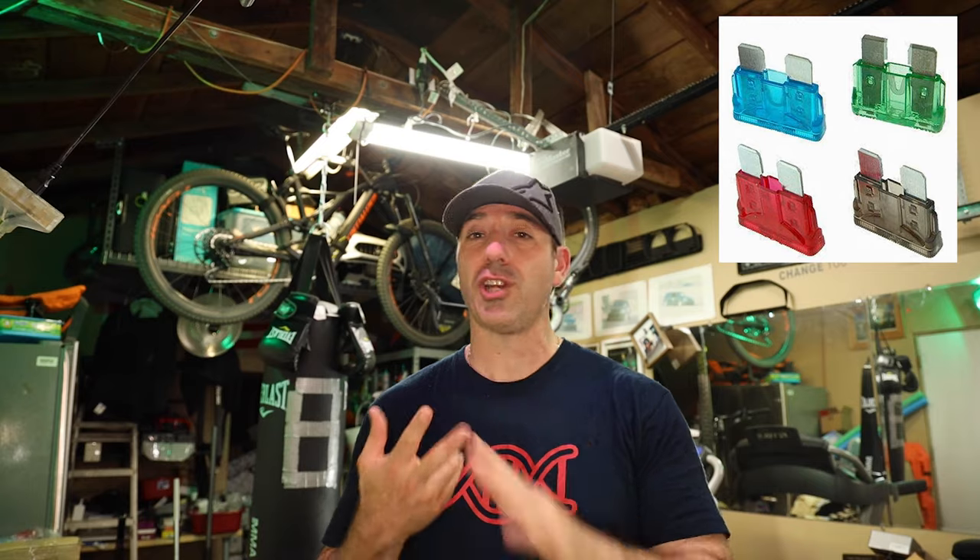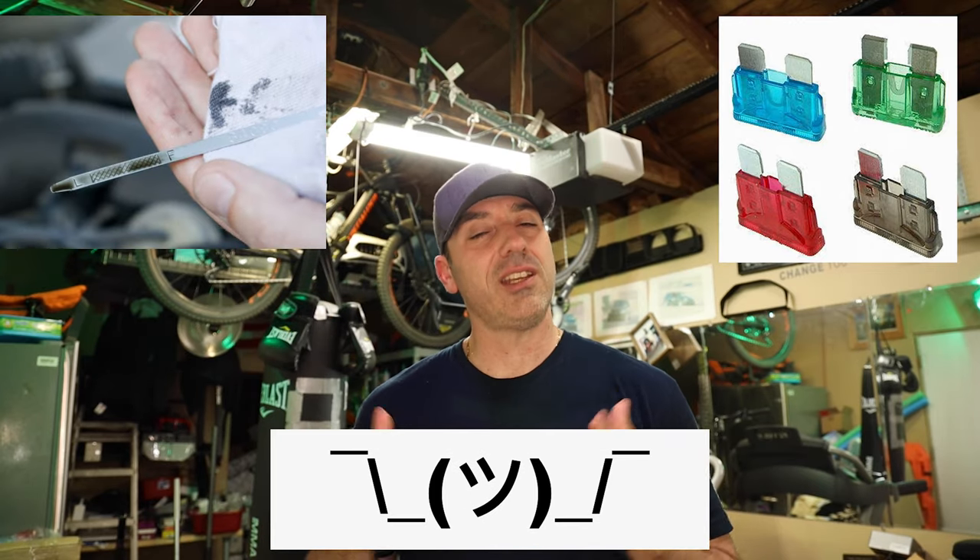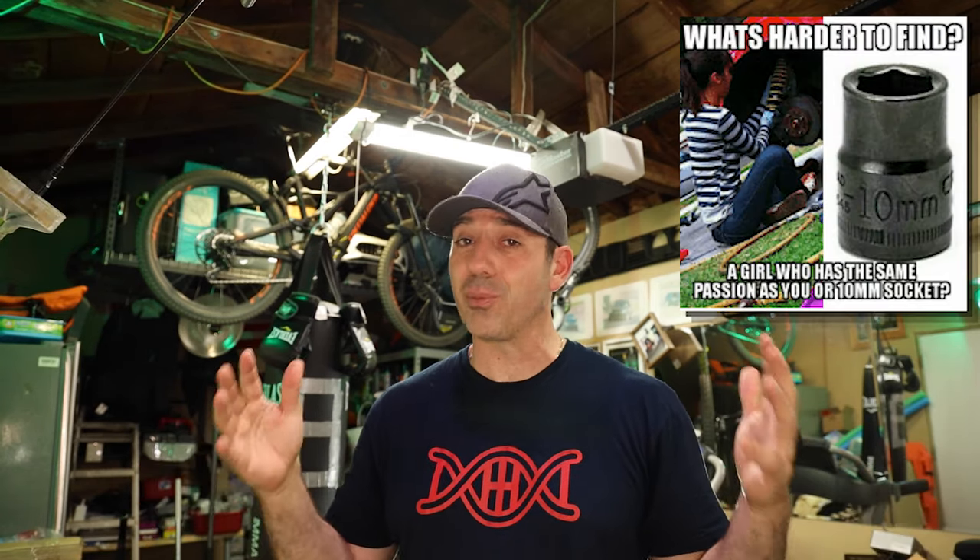Welcome back to the channel. Today I want to walk you through a very simple but awesome modification I did to my Toyota Tacoma for less than 20 bucks. It's under-hood lighting — as you know, the Tacoma doesn't come with any sort of light when you pop the hood. It's not the biggest deal in the world, but if you've ever had to work on your truck at night, camping, or on the trails — like you popped a fuse or need to check your oil — you know how hard it is to see under there with all the shadows.